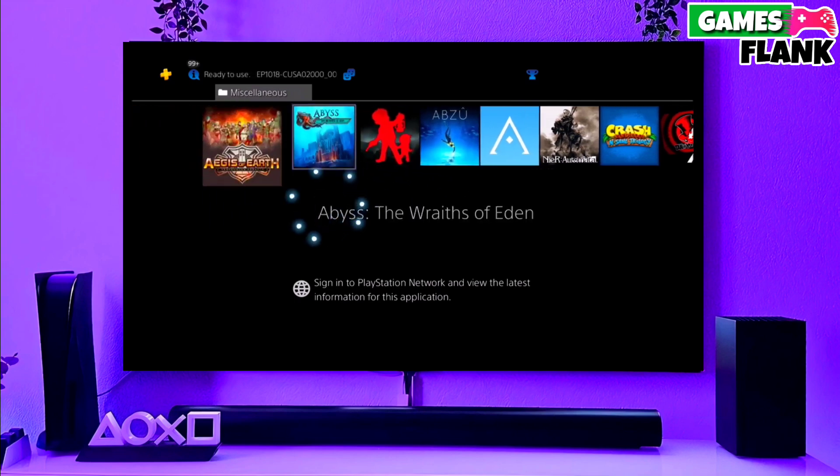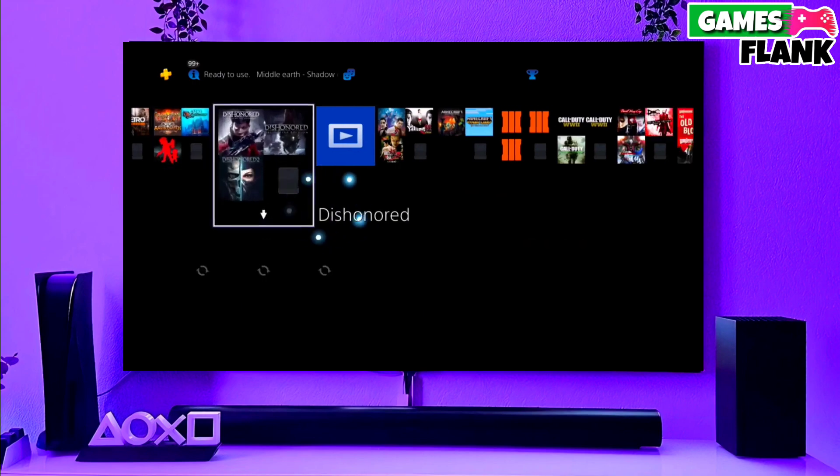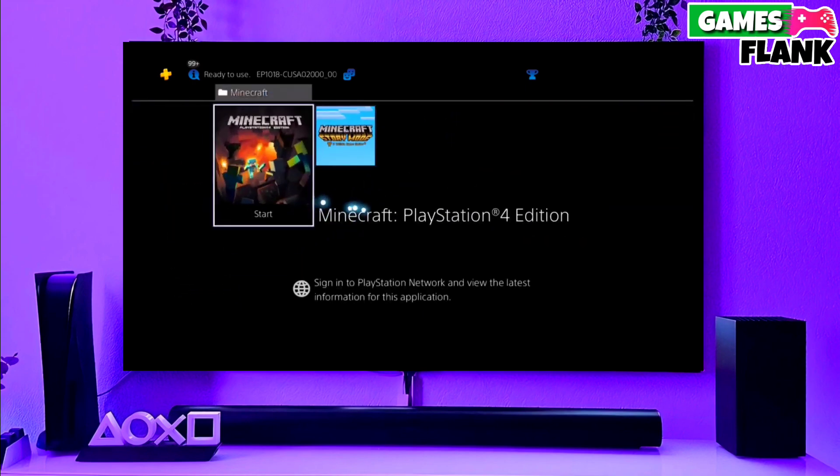First, go to this video's comment section. I will give you the link of the PS4 11.02 jailbreak file and the GoldHen file.